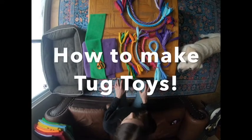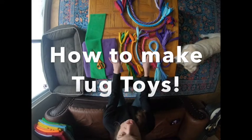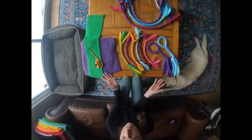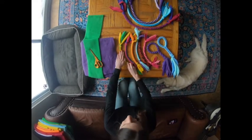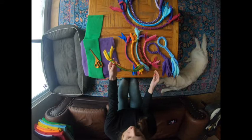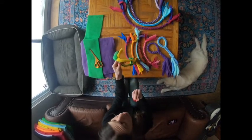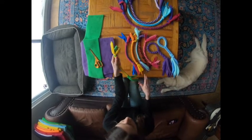I'm going to show you how to make tuck toys for your dog. It's actually super easy. I use fleece, but you could use any fabric — you could even probably use rope. The one thing is to make sure that if your dog chews off and swallows pieces of fabric, you never want to leave them alone with a toy like this. Always supervise their play.